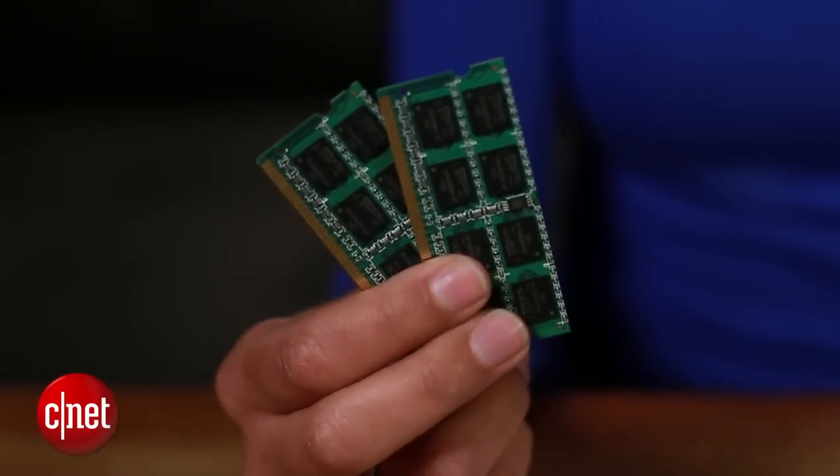To get started, all you need is a screwdriver that fits the screws on the back of your Mac, plus your RAM.